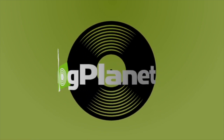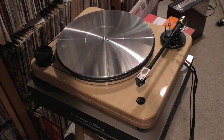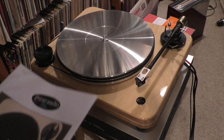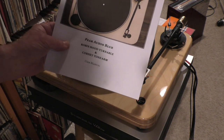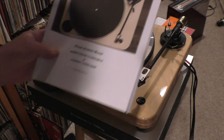Don't try to sneak into your room like that. I know what you've got behind your back. Records. More records. Before I pack up this turntable to ship it back to the importer, let's talk about the Pear Audio Blue Robin Hood turntable and Cornet II tonearm.